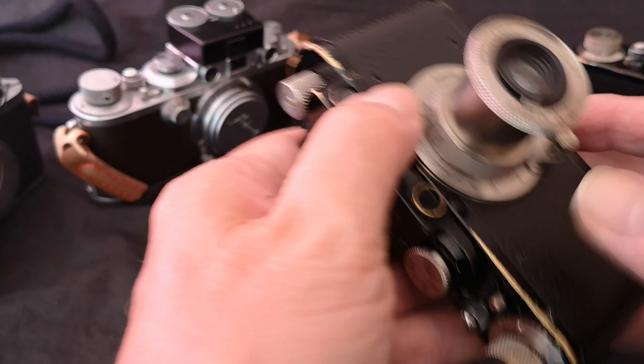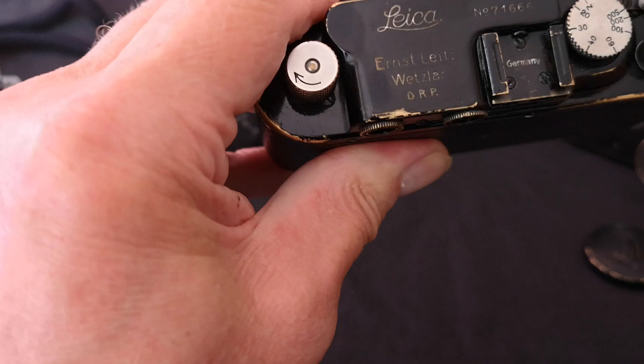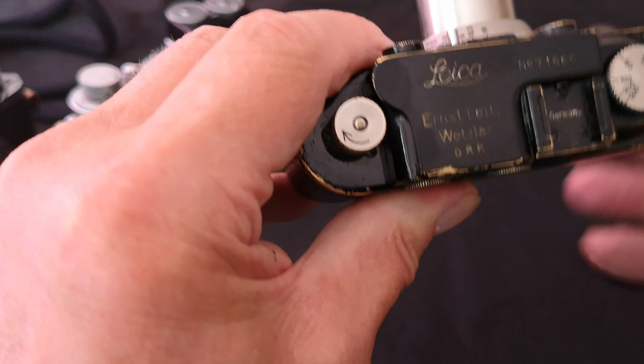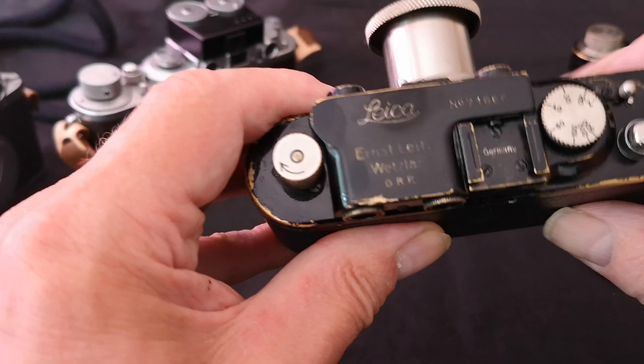I've got a couple of photographs printed on plain A4 paper to give you a rough idea of what this lens can do. You can hear the shutter — that's the slow one-thirtieth of a second. Let's go up to a hundredth. Feels nice and smooth on the wind-on.